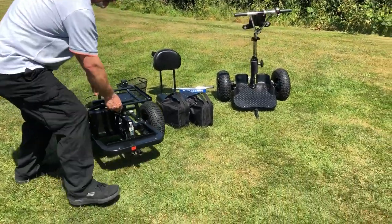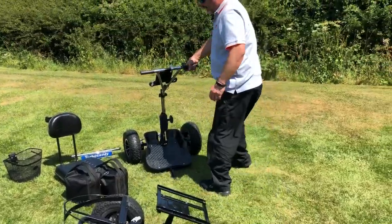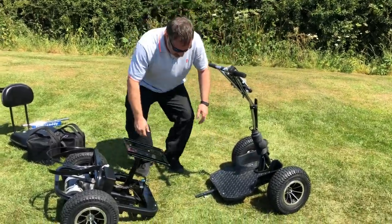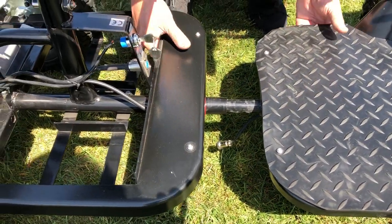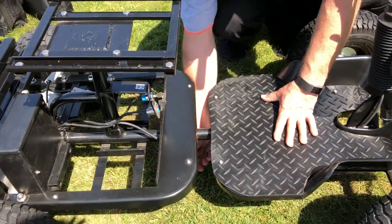First of all you have the rear end here with the motor and the front end here with the steering column. To assemble the two, you just line up the spigot and the tube and they just slide in together, pull the pin and they are locked in position.